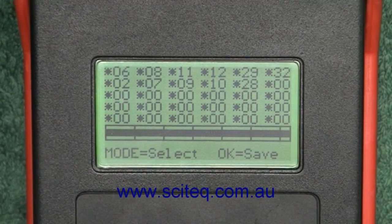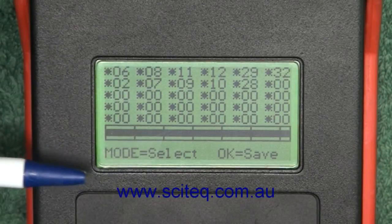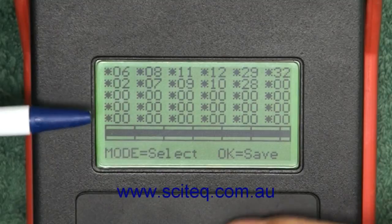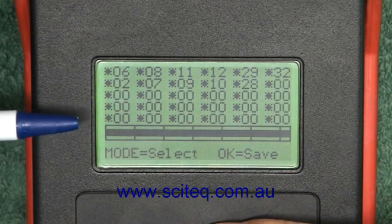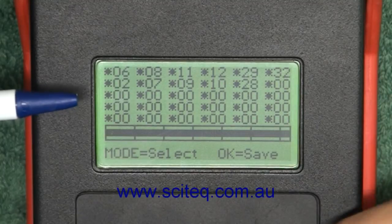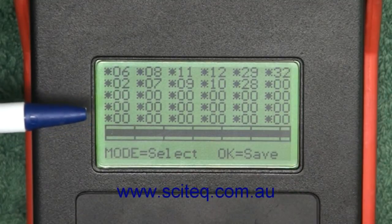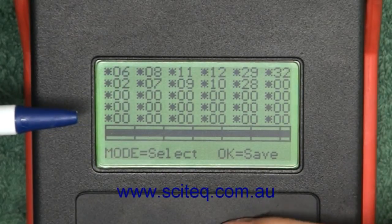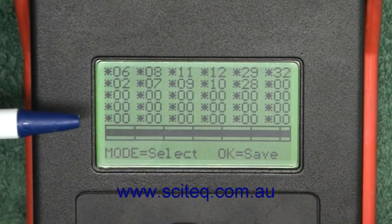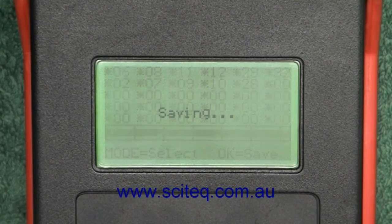To change any channel — as you can see this one's flashing at the moment — press mode to select it and it flashes a little bit quicker. Now you can use the up and down keys to change the actual channel and press mode to save it. You can then use the up and down keys to select a different channel, press mode again, and adjust those channels. Press OK to save.